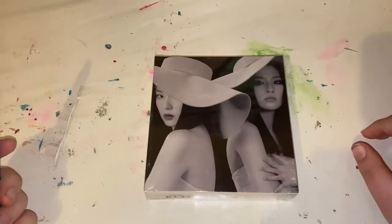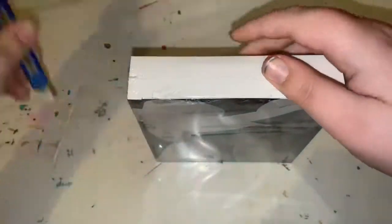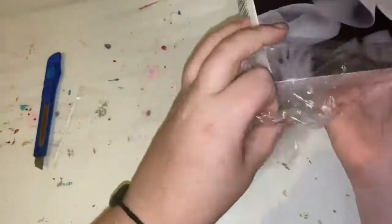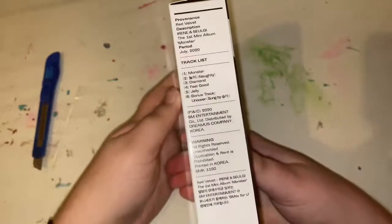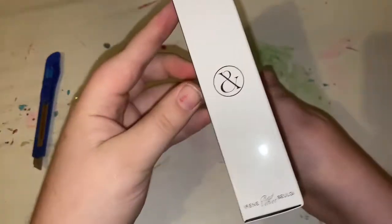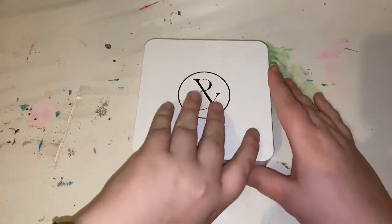I'm back with the other version, so let's get into it. So the front, the side, the back, and the other side. Now let's get into this.